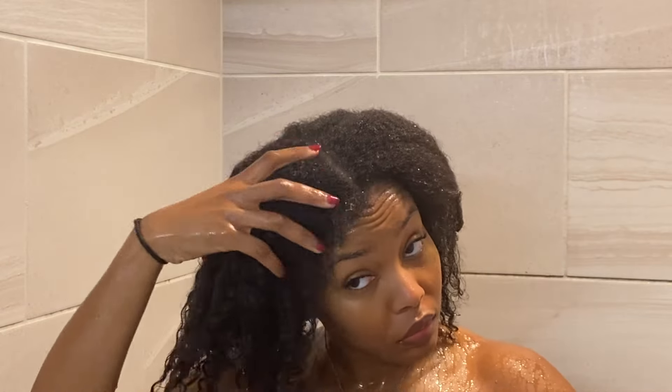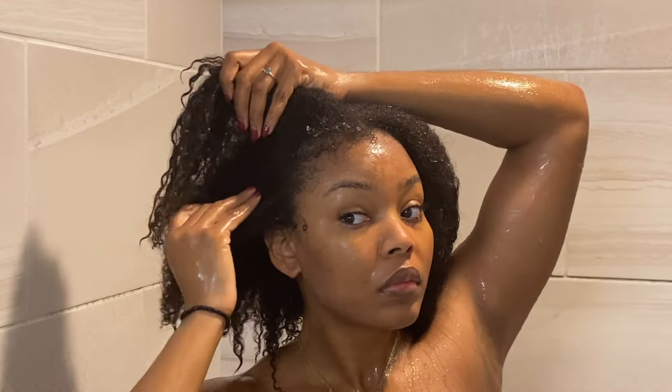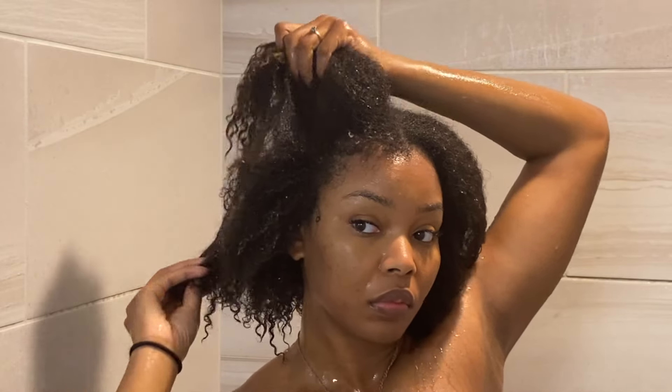I'm going to rinse it up and show you guys how popping my curls look afterwards. My curls look hydrated, they feel great — I definitely recommend this product. It's only $8.99 and I'm going to link it in the description box below. Right now I'm prepping my hair for a wash and go, and the next video will be a styling product review for that. If you want to stay tuned, go ahead and give your girl a subscribe, comment, like, and share. Thank you so much for watching and have a great rest of your day!